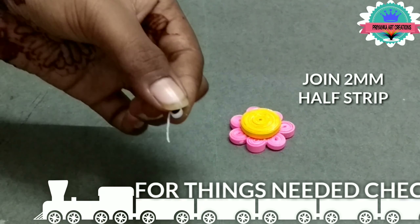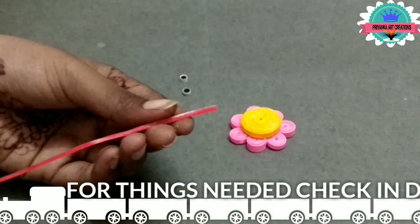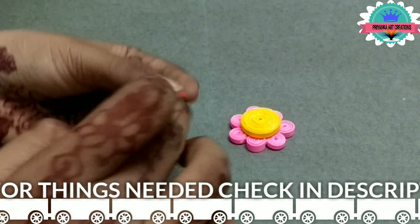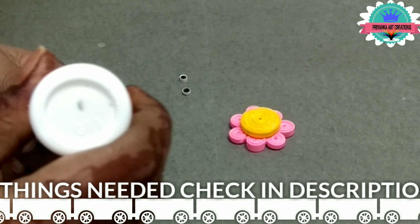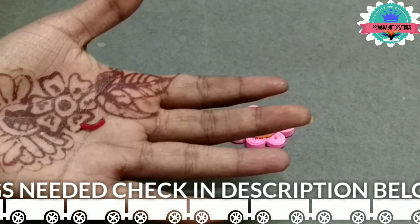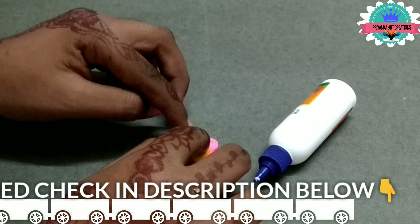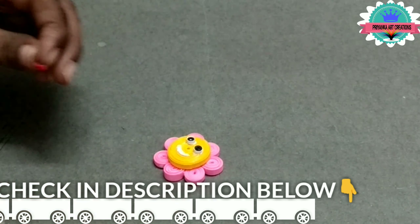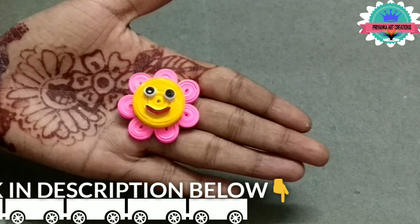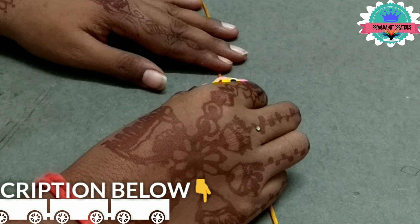Here I am making eyes, make twice. Now wrap the red color strip of 2mm, complete it. Now connect the eyes and move to the tight coil. Now take it red and connect the smile to the red.